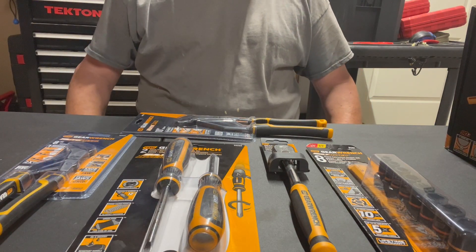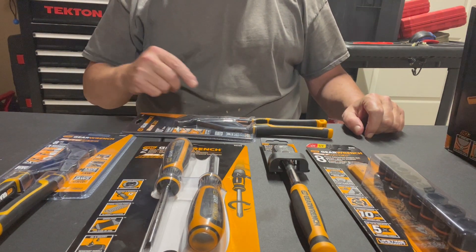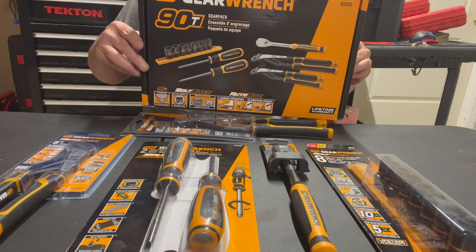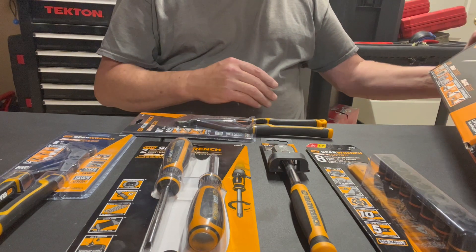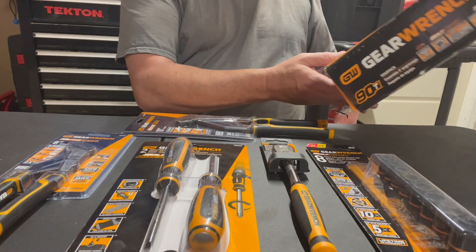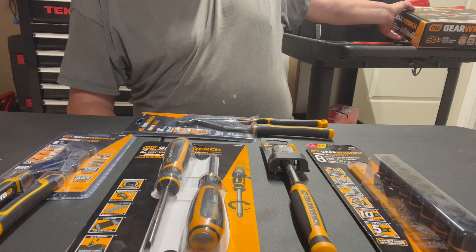Hello everyone, this is Paul with Jonesing for Tools, live at the JFT studio. Today is a special day — we are reviewing the GearWrench 92 GearPack kit. This kit has a lot of stuff. This is part of their Bolt Biter auto-bite gripping power kit — they call it the Pitbull or something. The order number, the part number, is 81002.